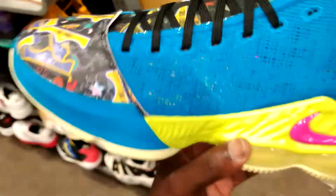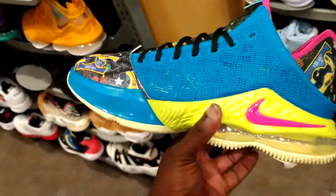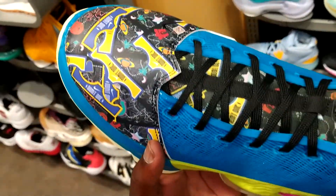But me personally, nah. I like the colors that they use, but they overdid it with the toe box.